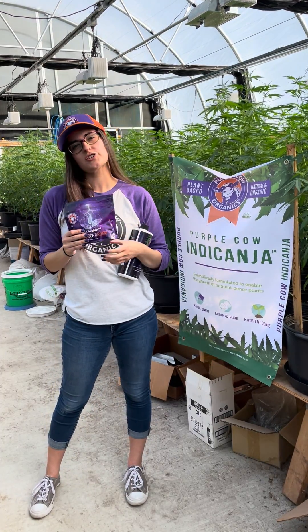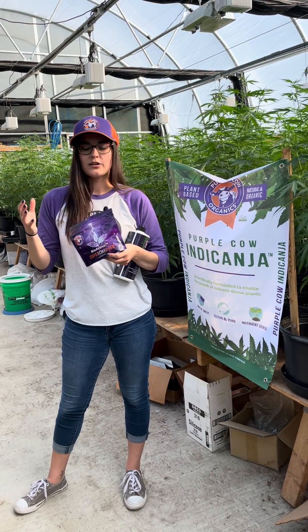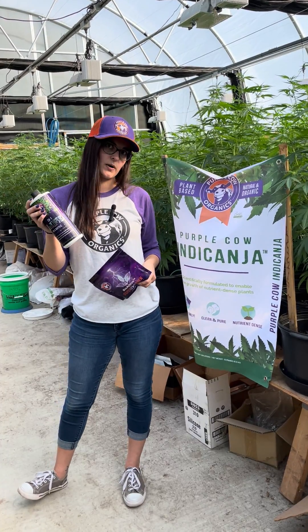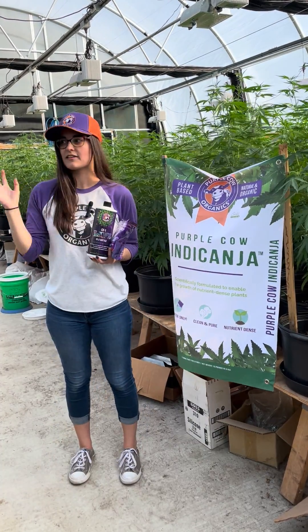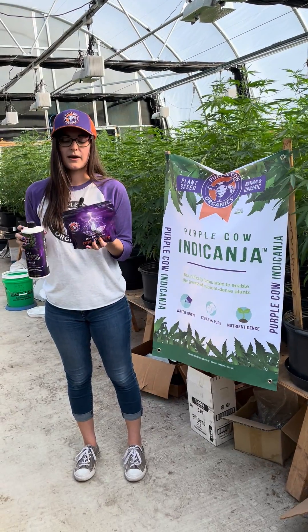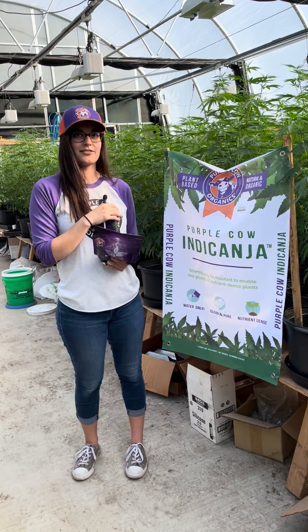Bioactive supercharger is a kelp and humate soluble powder that you add to water. You can either use it by itself as an immediate feeder, or use it as the activator for CX1. He has amended these to give the plants a little bit of a boost, and CX1, bioactive supercharger, and Indoconda is how you got here after just three months.